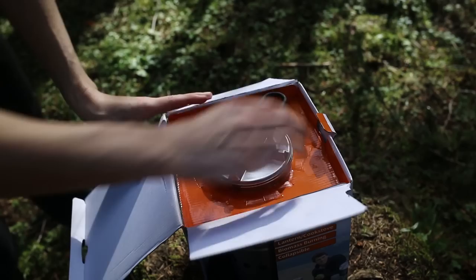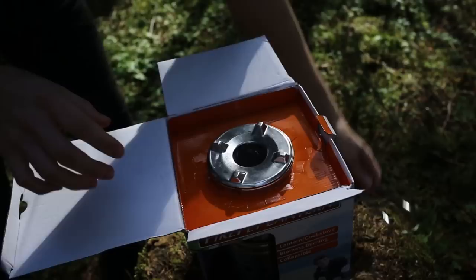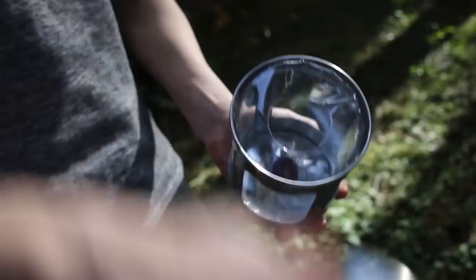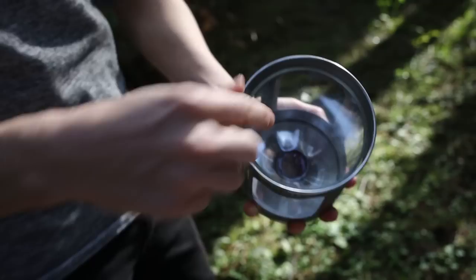First, open the box and remove the multi-purpose handle tool from the stovetop by squeezing it together. Next, remove the lens support chamber and twist the stovetop lid to remove it. Inside, you will find additional plastic packaging which must be removed from the top and bottom before using the Firefly.